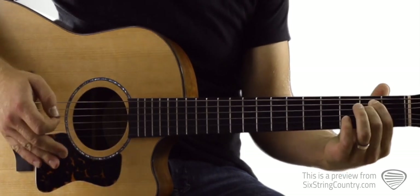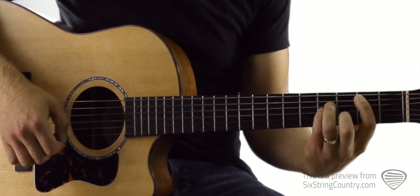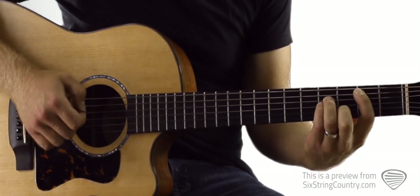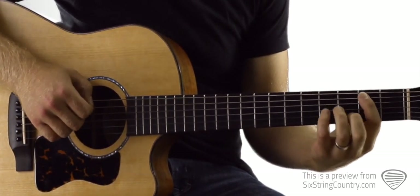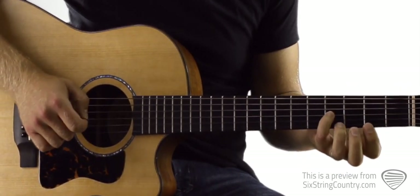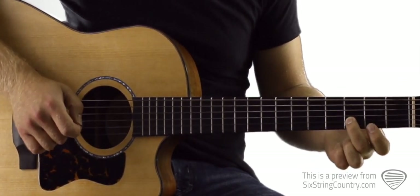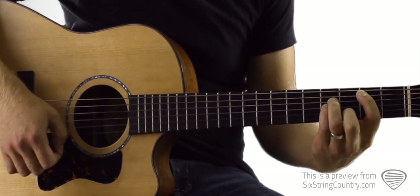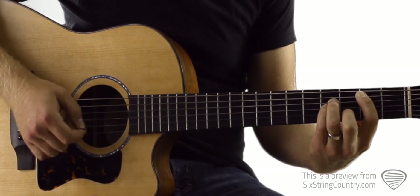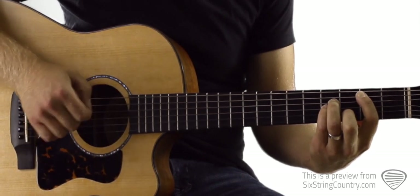The hardest part of the whole song is getting our fingers on the B minor. The easiest version is just worrying about these middle four strings. We've got pointer finger on the 2nd fret of A, 4th fret of D, 4th fret of G, and 3rd fret of B. You don't have to worry about the high E string or the low E string.